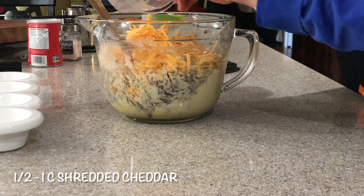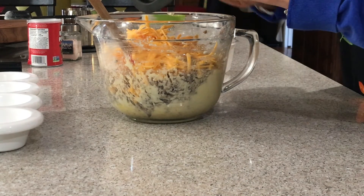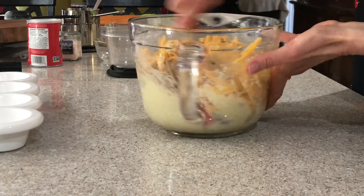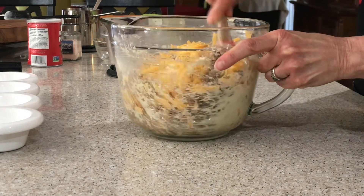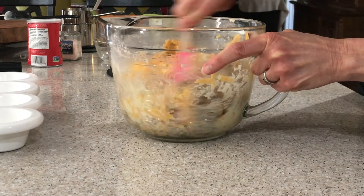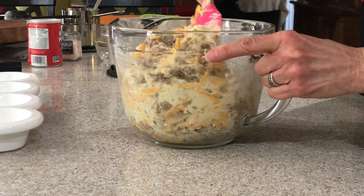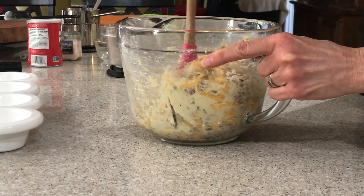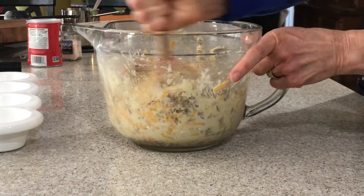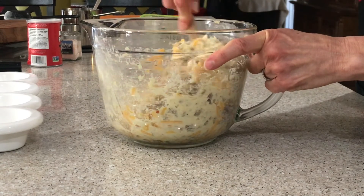We're kind of cheese-a-holics at our house. The batter gets a little bit stiff when you get toward the end of it, but just don't over-mix it too much — just enough that you don't have big blobs of sausage in one place and more batter than anything else in another.